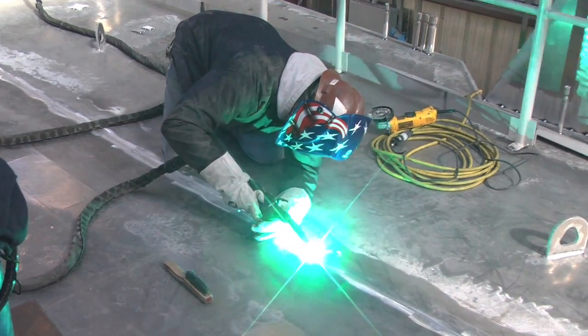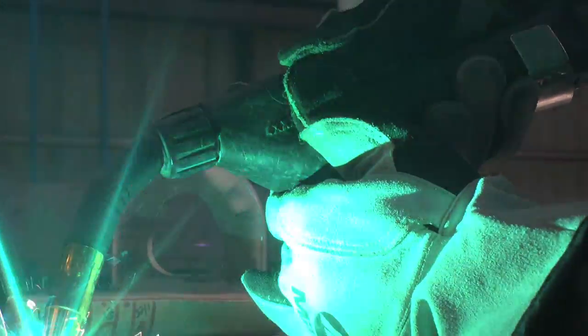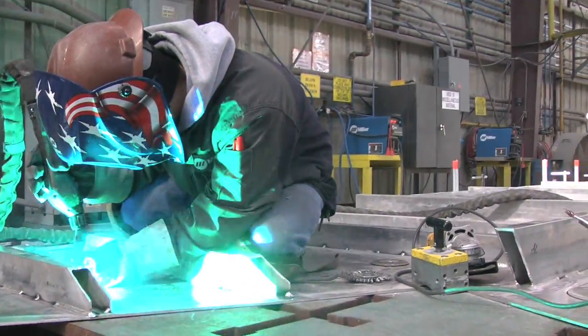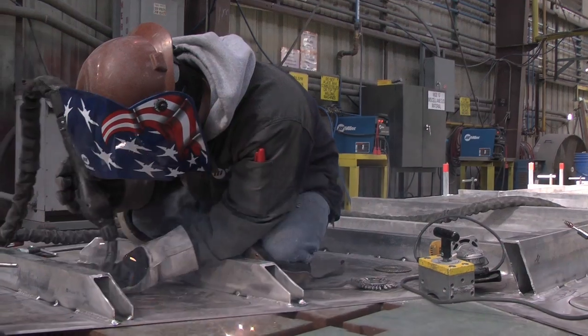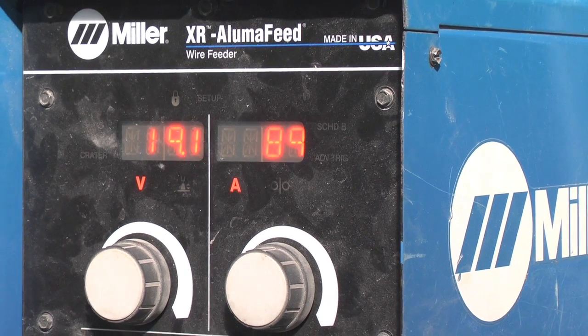With the synergic setting that they have on this aluminum feed, it's a blessing in disguise for these welders, because they do not have to stop where they are to go to the machine. All of the settings are there — it will set your wire speed, and as soon as you hit that trigger, your voltage and amps and everything is preset. Plus we're using a 30-foot whip, so that machine could be a good ways from him, but they'll keep it close enough to still see the display and see where the wire speed needs to be. It's saving a lot of time.